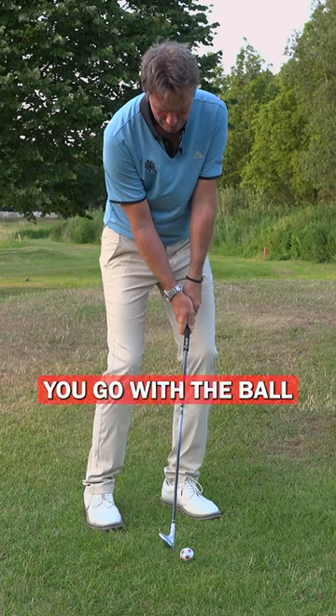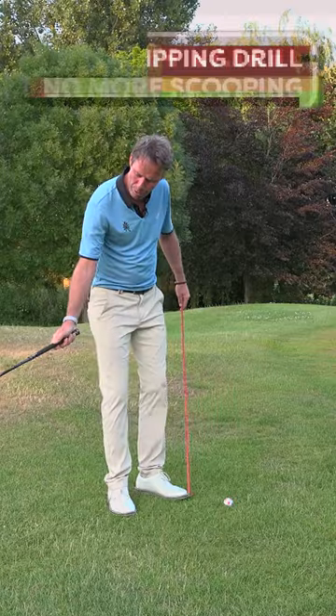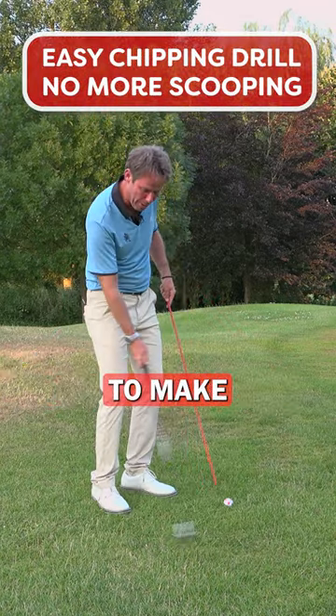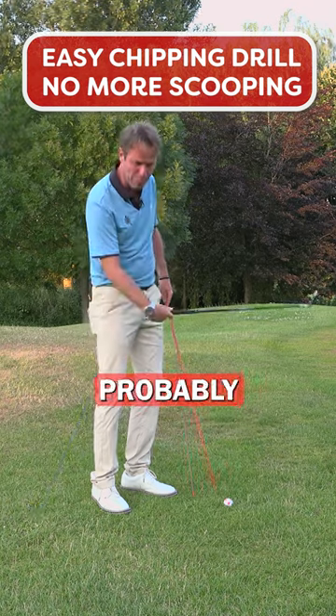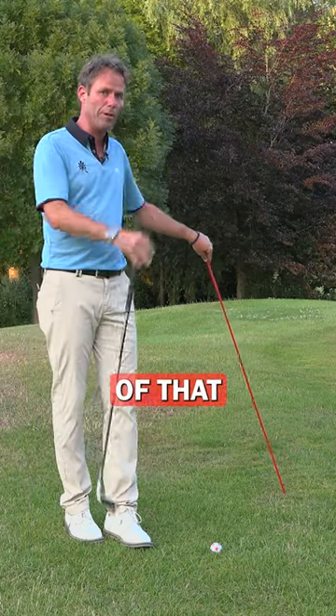Once you've felt it, you go with the ball — this is how we do it. Because of wanting to scoop the ball up for the little distance you want to make, the hand action is probably too active in this shot. How can you get rid of that bad shot?